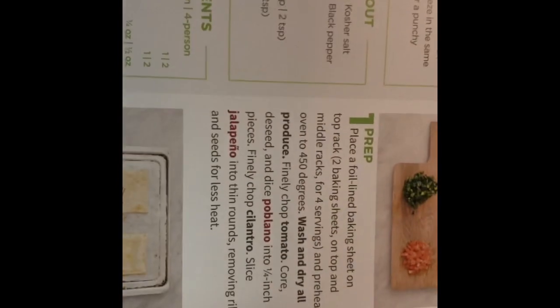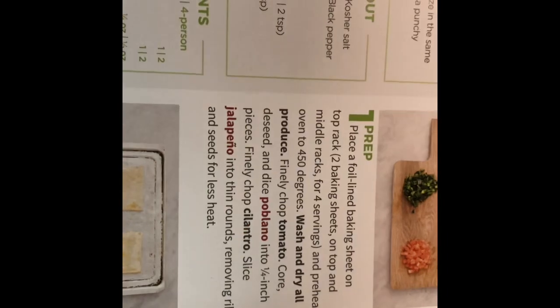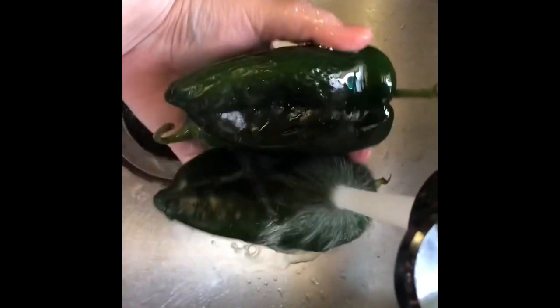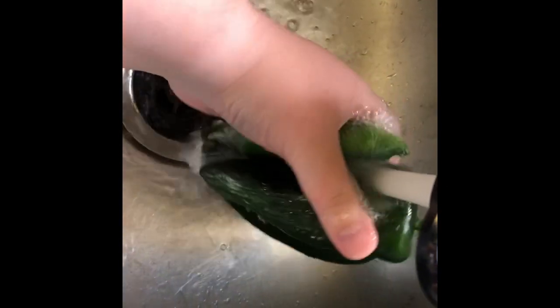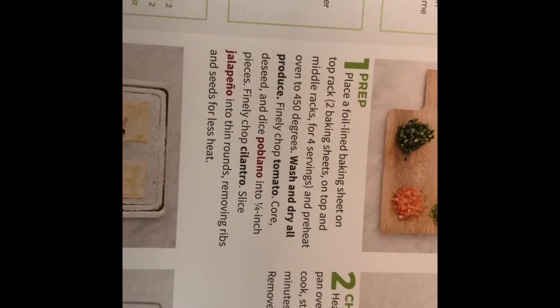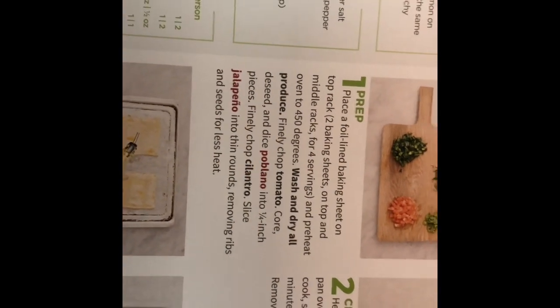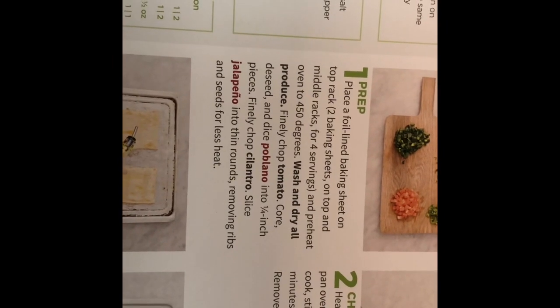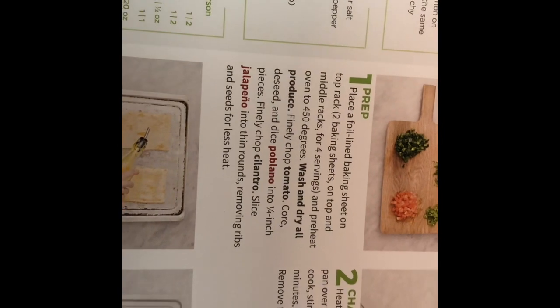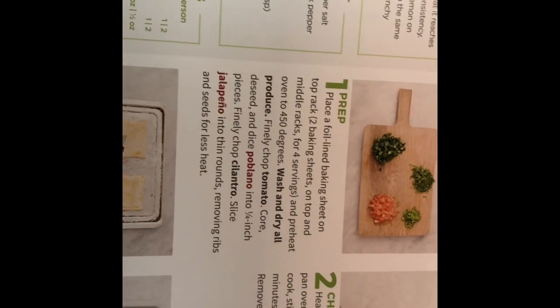Wash and dry all produce — let's get the produce out and wash the tomatoes and peppers. The next step says: finely chop the tomato; core, deseed, and slice the poblano into quarter-inch pieces; finely chop the cilantro; and slice the jalapeño into thin rounds, removing ribs and seeds for less heat.